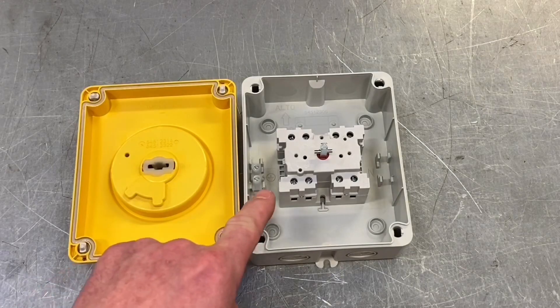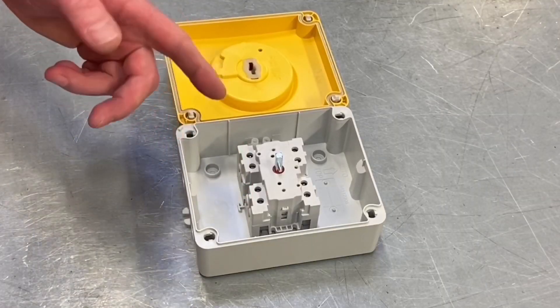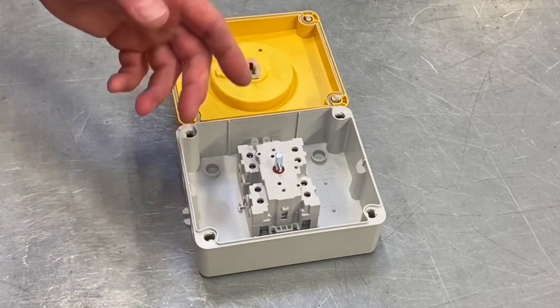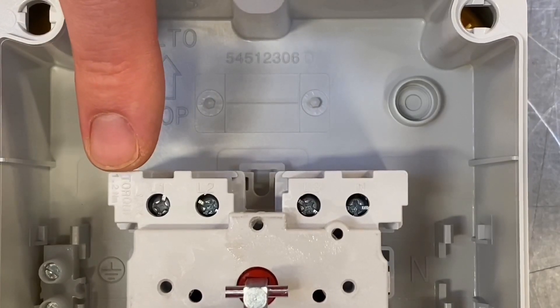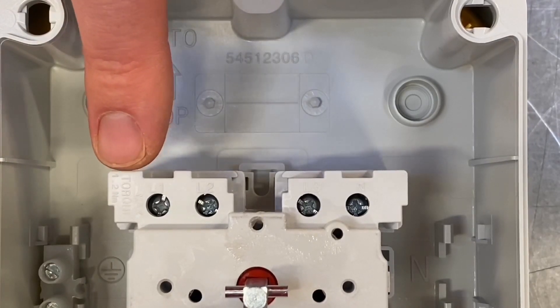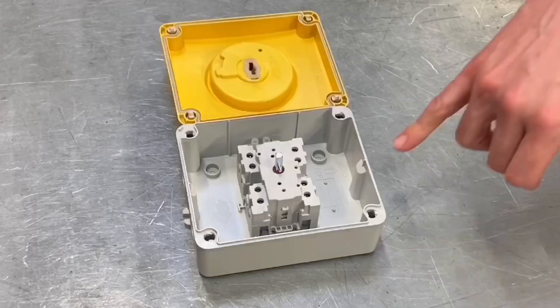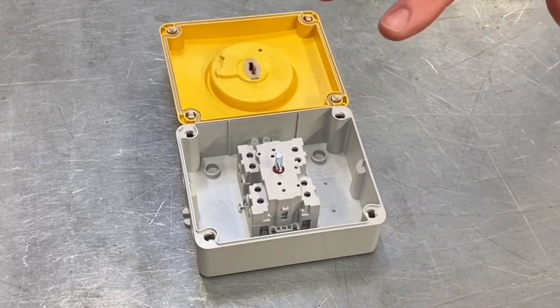Carrying on the theme of nice features, it actually states against the screw fixings the torque setting required by the electrical contractor to achieve the manufacturer's required torque settings. This is something becoming more and more important as the industry develops. We've seen torque settings on consumer units, distribution boards, and protective devices for a long time — it's nice to see that also being considered on regular switching equipment.